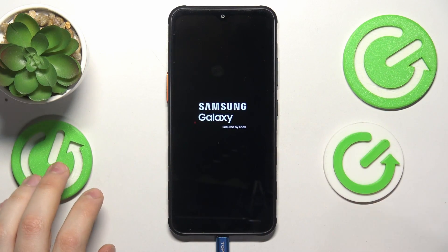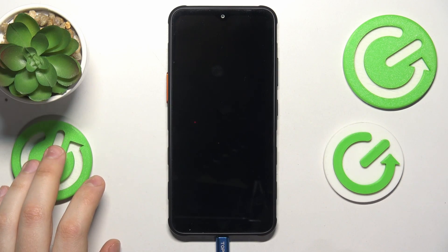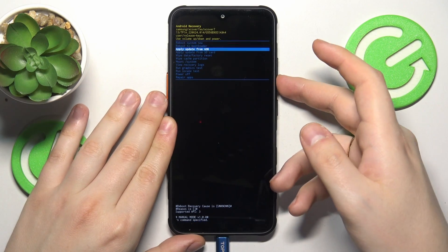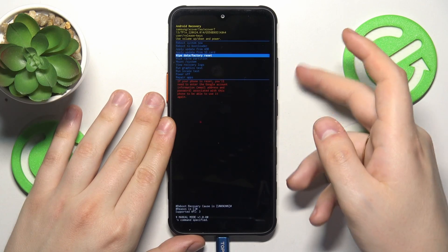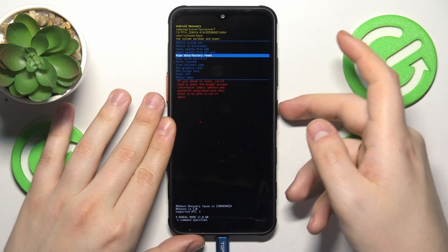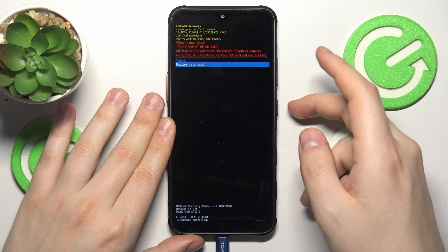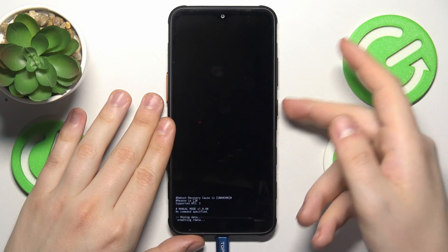We should be put directly into recovery mode — and here it is. Select the 'Wipe data / factory reset' option using the volume rocker, then confirm by tapping the power key. Then once again select the 'Factory data reset' option and confirm with your power button.